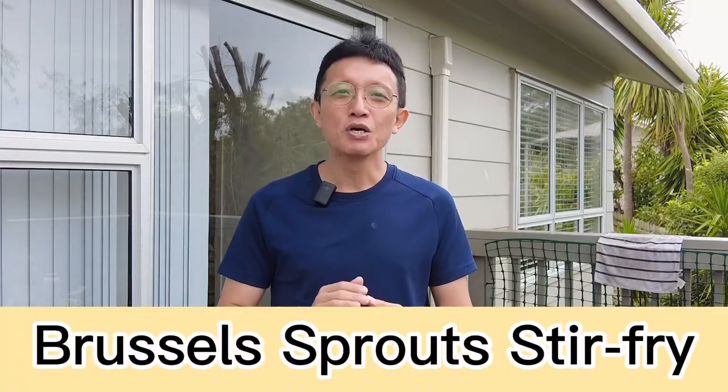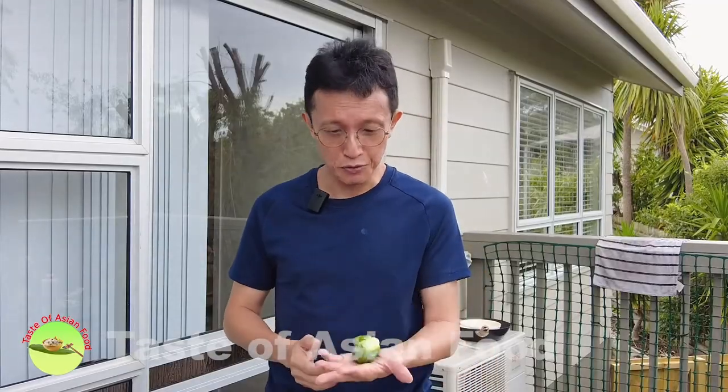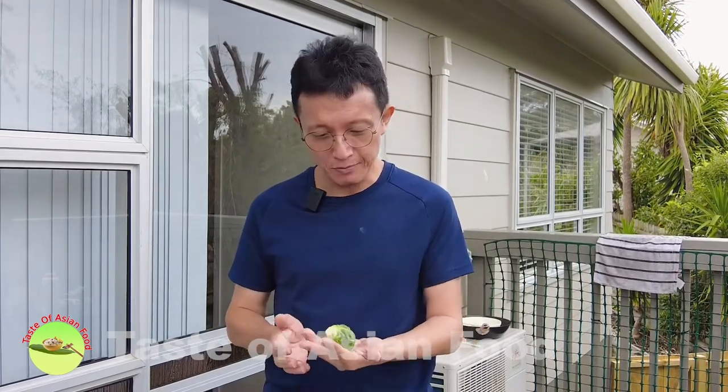If you are bored with boiled Brussels sprouts, try this stir-fried Brussels sprouts recipe, which is going to give you a different flavor, ways of presenting it, and a way to enjoying it. Although Brussels sprouts seem hard to cook through, if I pre-boil it before stir-frying, I only need about two to three minutes of stir-frying before it becomes crisp and tender. It is also a good way to stir-fry the Brussels sprouts over high heat for the last one minute in order to bring out the wok aroma.